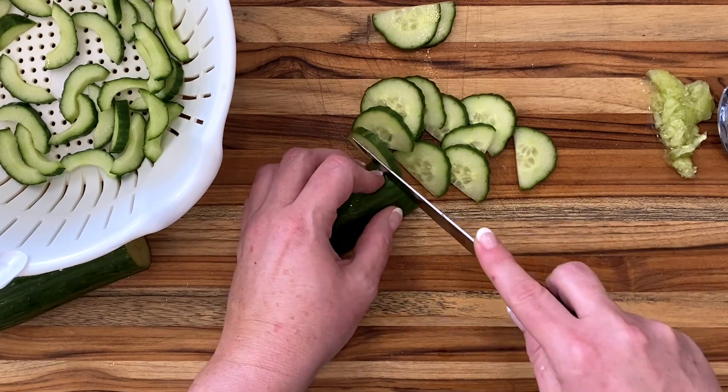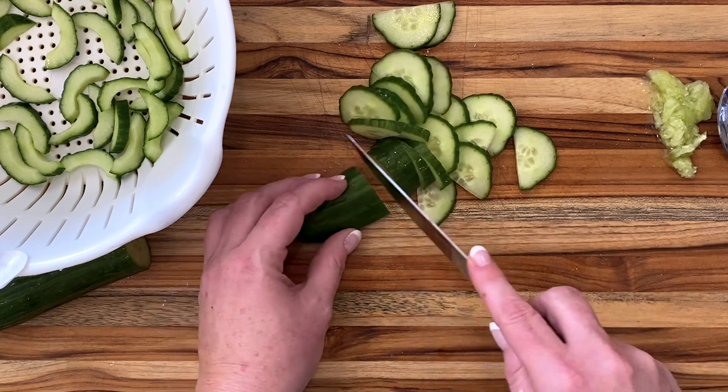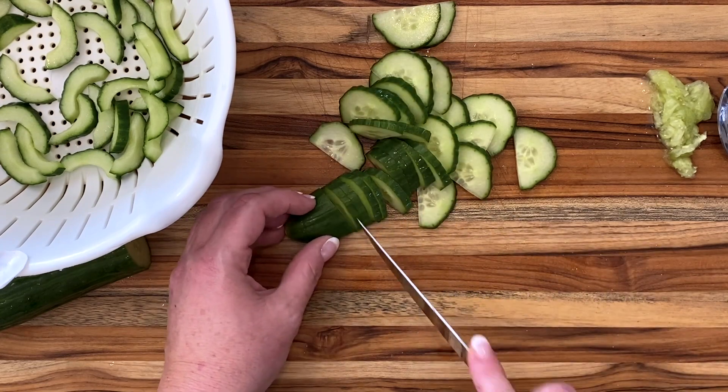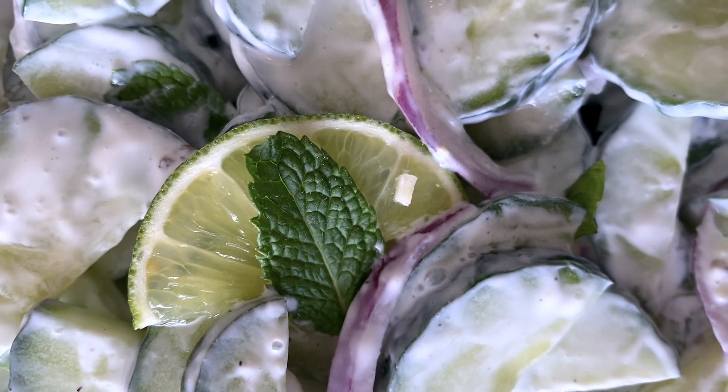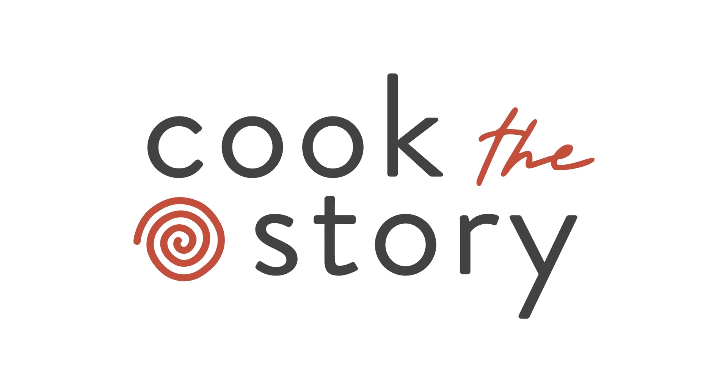What isn't boring though is that I'll be back in a few days with the full recipe for that refreshing creamy cucumber mint salad that I showed you back at the beginning of this video. It's so seriously good — I know you're going to love it no matter how you slice your cucumbers. Get more taste-easy recipes at cookthestory.com.